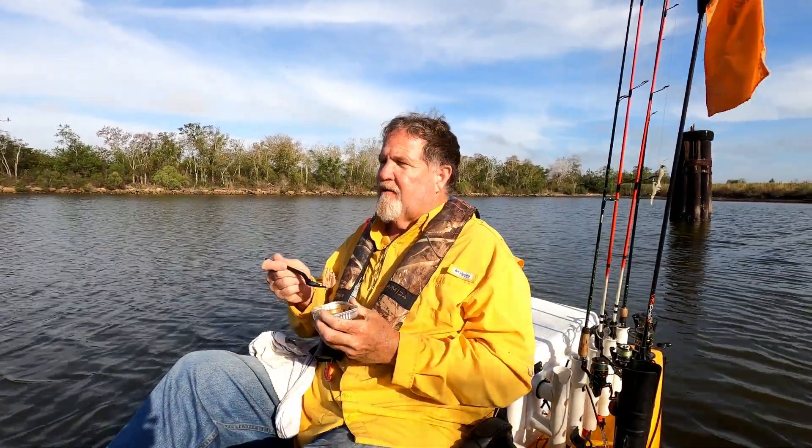Did real good fishing today. It's Friday the 17th, and on Monday the 20th the speckled trout limit drops down to 15 fish per person per day. Right now it's 25, and I got my 25 specs today, so I can't ask for much more than that.